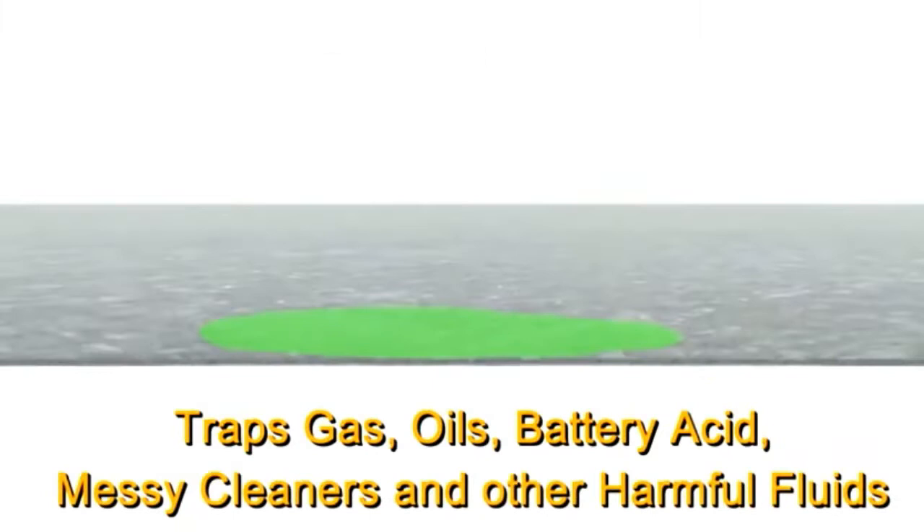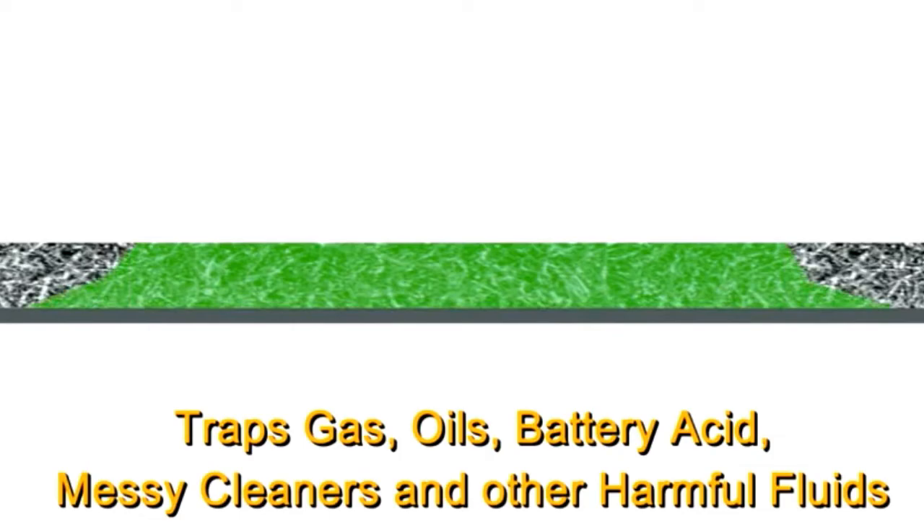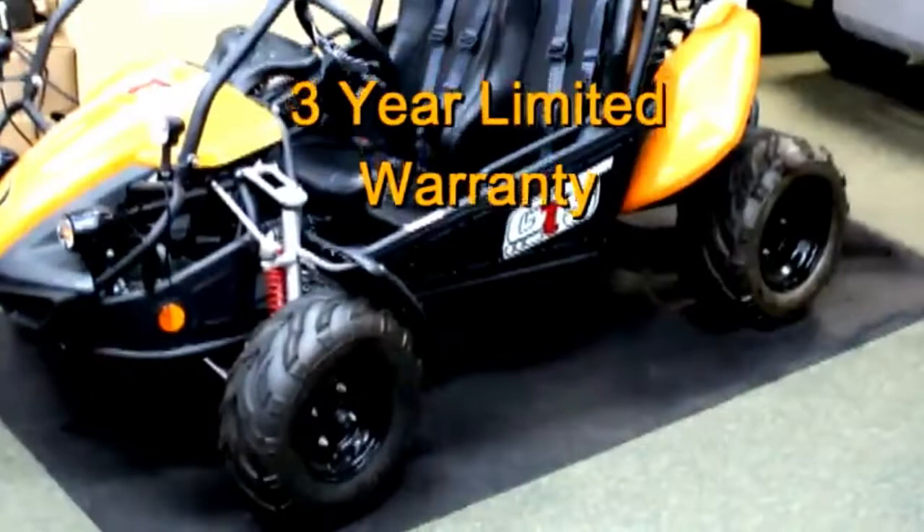A layer of woven high-tech microfiber is permanently bonded into an impermeable membrane. The microfiber provides a high amount of surface area for maximum absorption. The lower layer traps gas, oils, battery acid, messy cleaners, and other harmful fluids. Floor Protector is made in America and comes with a 3-year limited warranty. It's lightweight, easy to store and transport, folding down to just 24 inches by 15 inches by 2 inches, and weighs only 3.5 pounds.